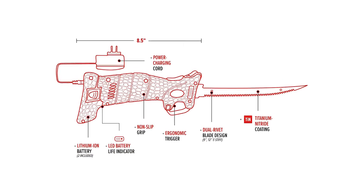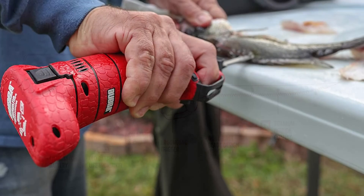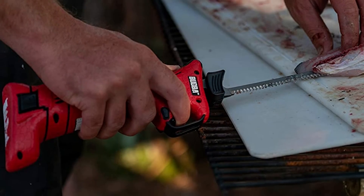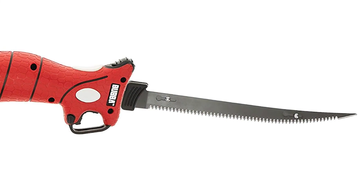Dimensions: 8.5-inch handle length, weighing 1.11 pounds. Features a non-slip grip handle for outstanding grip security and ultimate knife control, with a trigger guard for added safety. The dual rivet blade design is coated in tin stainless steel and features an ergonomic trigger.